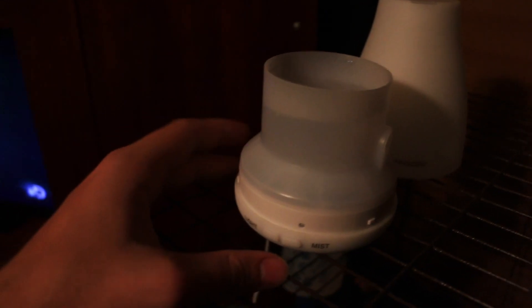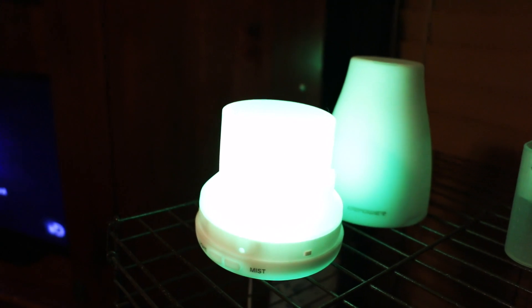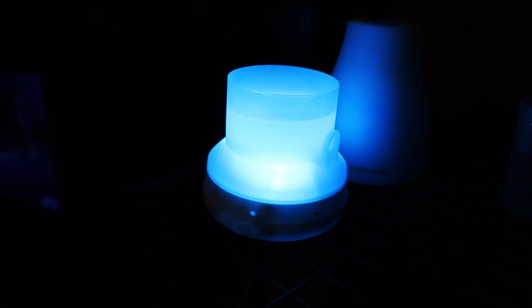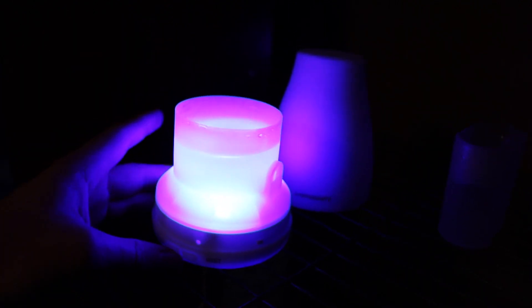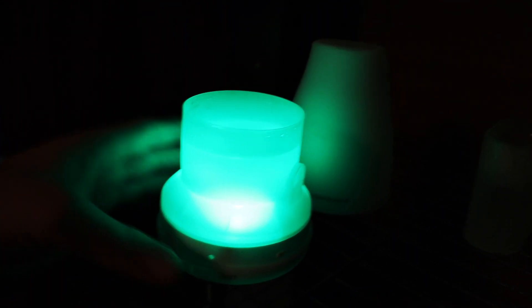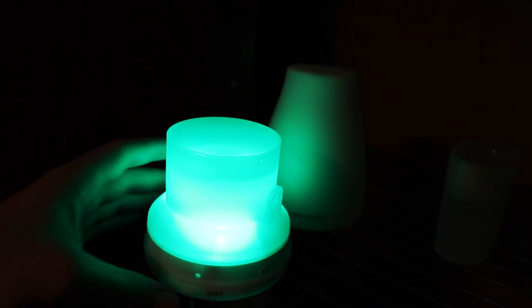Okay, that's good. Don't turn on the mist yet obviously. So you have the lights, which change colors — I think it's seven different colors. Let me adjust my camera settings real quick. There we go. So it'll cycle through the colors. I usually don't have it on at night. You press the light button again and it will stay on that color. Here's green.